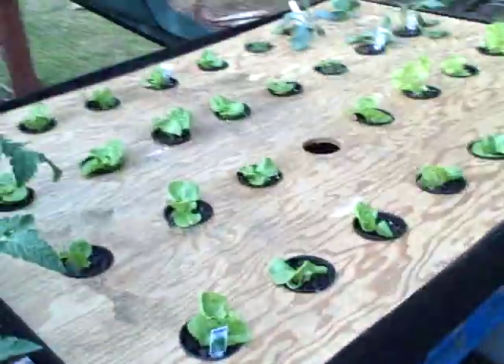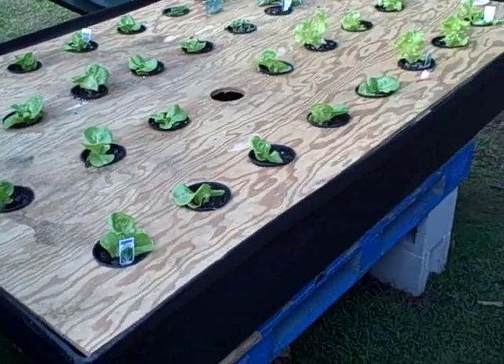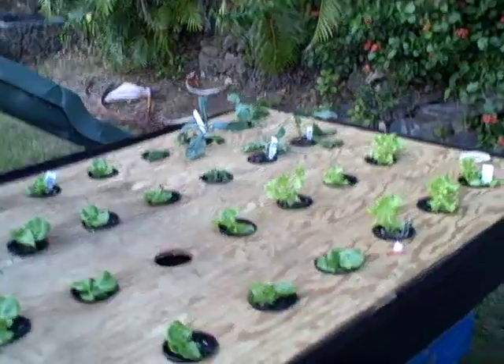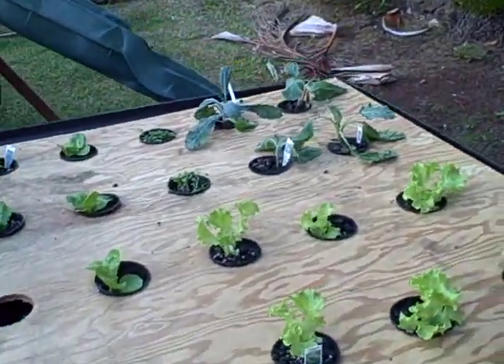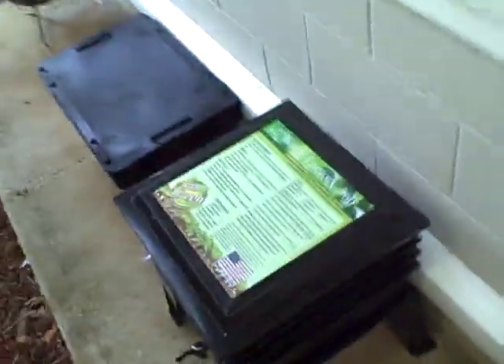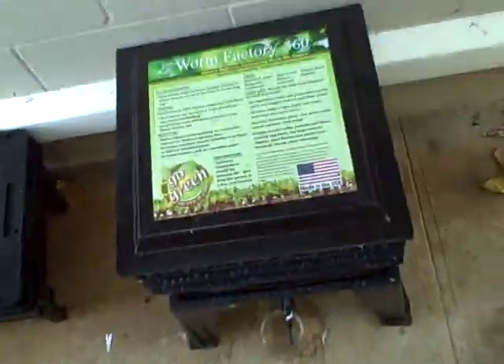We've got Chinese cabbage, Manoa lettuce, green onion, and basically a whole tray of different types of lettuces here. Then there are collard greens in the back — they were just planted so they're not doing the greatest right now, but they'll do fine.